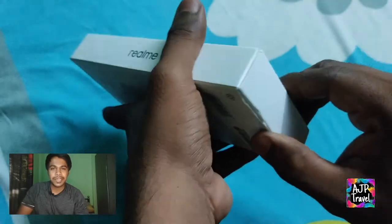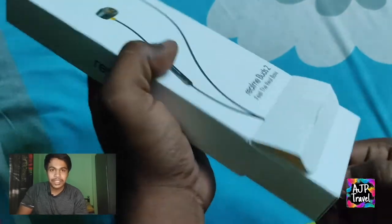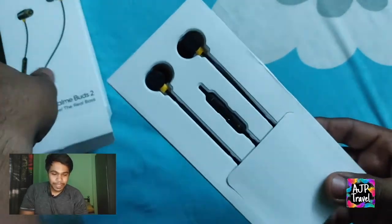Bud ke baad and Mi Dual Rep ke baad bhi, I will prefer this one. Sachi, ekdam awesome headphones hai.